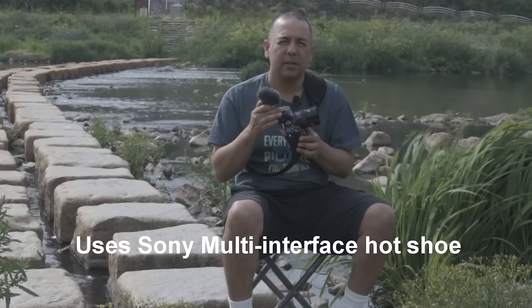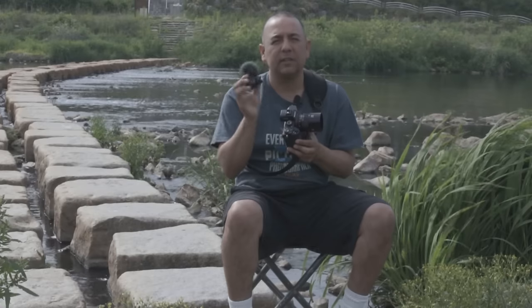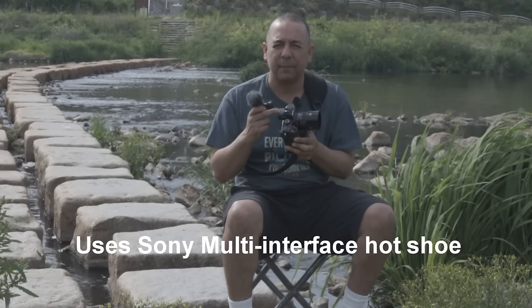This is not the old hot shoe which is proprietary to Sony that everybody complained about. You can find that on the old A77, the A58 and models like that. This is the new universal hot shoe which you'll find on the A99, the A6000, and the A7 line of cameras.